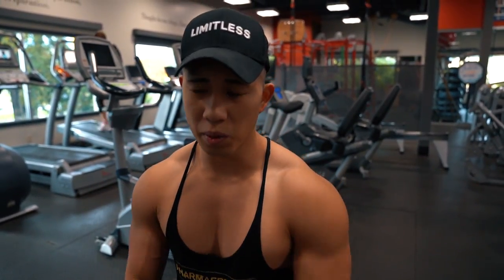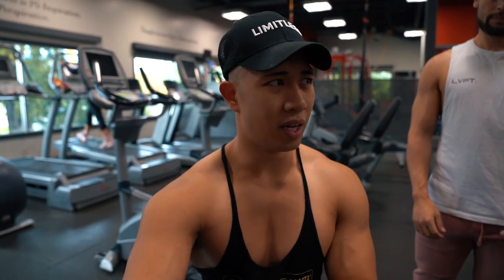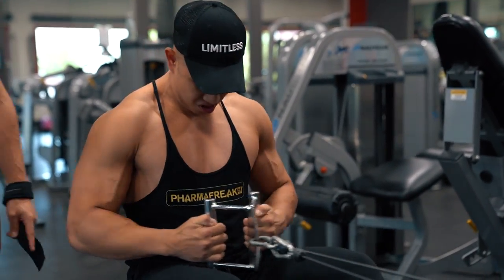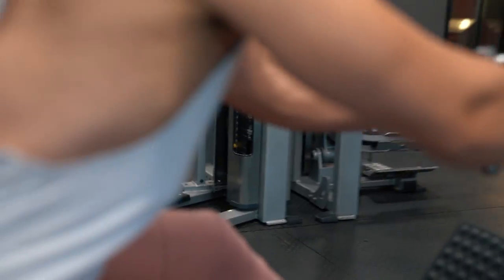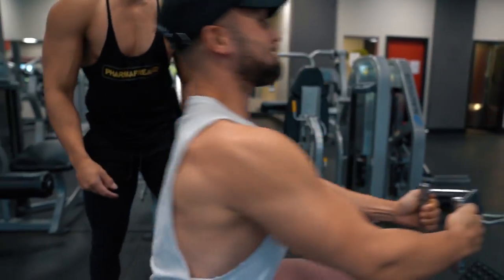For most back workouts I like to focus on having a vertical pull movement that I'm looking to progress with, and a horizontal pull movement that I'm looking to progress with - that's the bodybuilding basics. The main one for this day is the lat pulldown, and then my next one is going to be the close grip cable row. I like this one because it takes tension off my lower back, focuses on isolating my back, and I personally feel this a lot better than something like the one-arm dumbbell row or the barbell row.